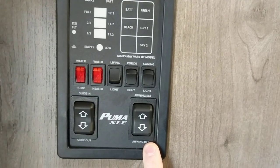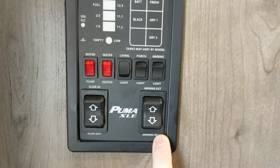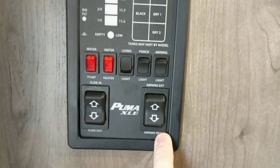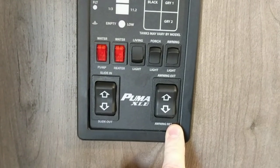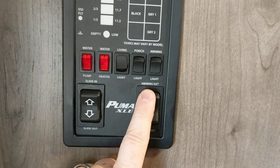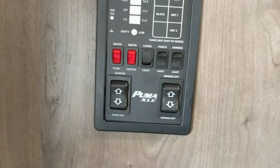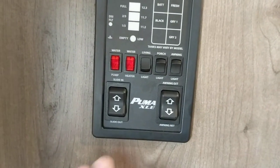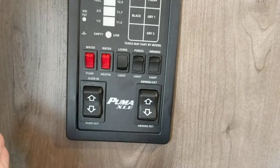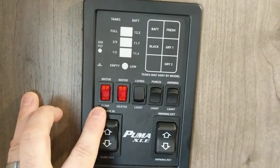Next is your awning power. Awnings are nice but they're fragile — make sure that if it starts getting windy outside, put it away. If you're going to leave the campsite, put it away. To extend the awning, push and hold the extend button and it'll come all the way out until a valence falls at about a 90-degree angle — when it hits that, let go. To retract, push the retract button until it comes all the way in.